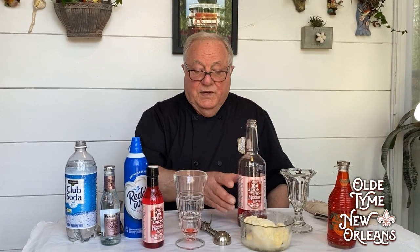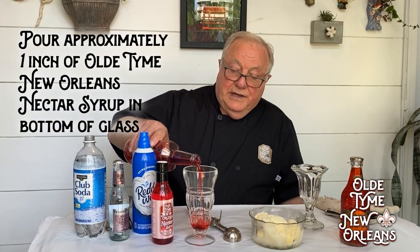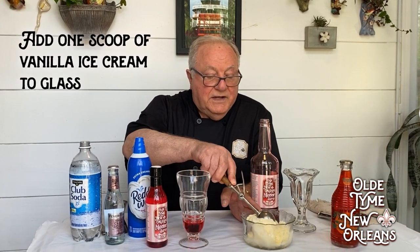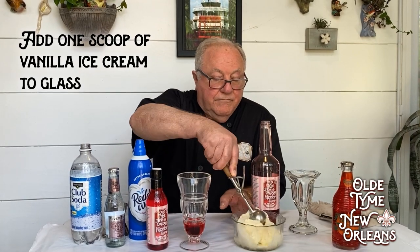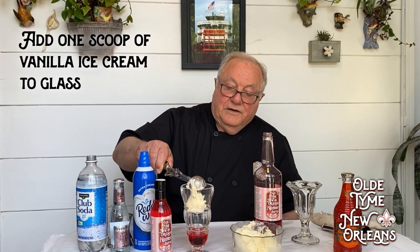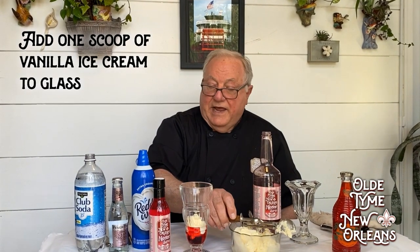It doesn't make much difference in the taste of the ice cream soda. So first of all, we're going to put some of the nectar syrup at the bottom of the glass and get a scoop of ice cream. Put it just like this.